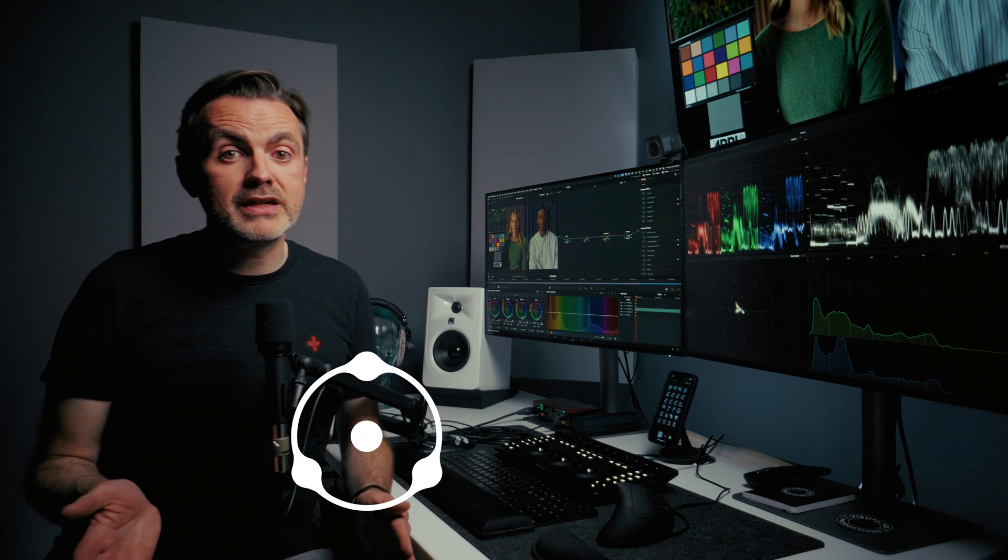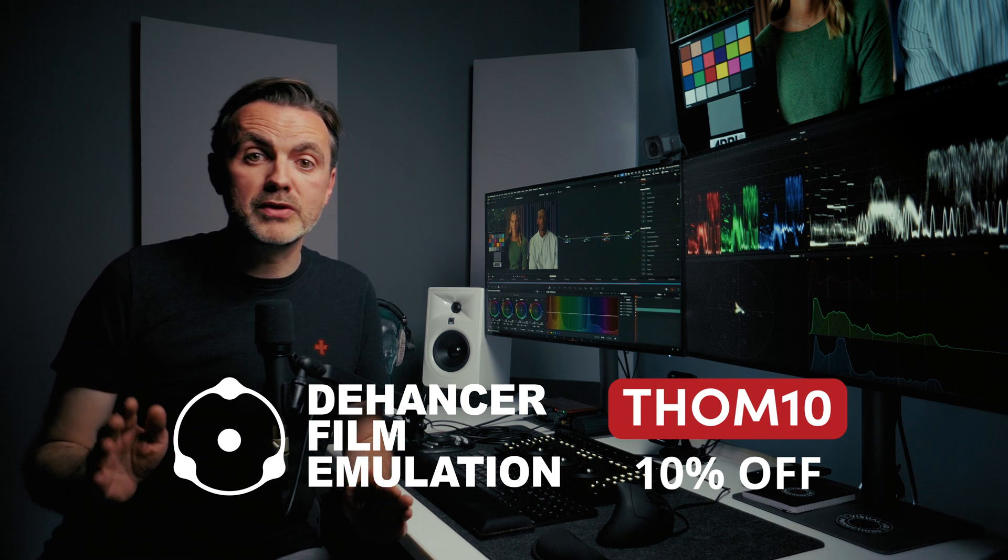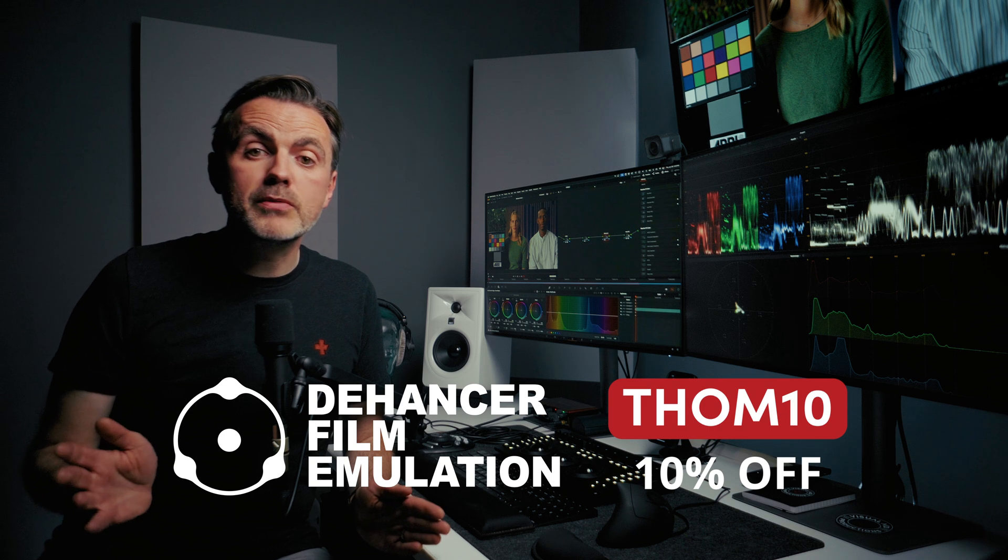Is this an impressive plugin? Yes, absolutely. But especially at this price point, I would put this in the category of nice to have rather than must have. If you're using the free version of Resolve and thinking about this, I would say spend your money on Resolve Studio instead — aside from the built-in film look creator, you'll get access to so many other tools for editing, audio, color, and visual effects that it's an absolute steal by comparison. If you are thinking about trying Dehancer, they've given me a 10% discount code that works for everything except the iOS app — just enter TOM10, that's T-H-O-M-10. Thanks so much for watching.